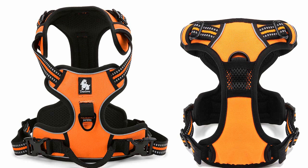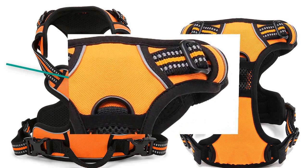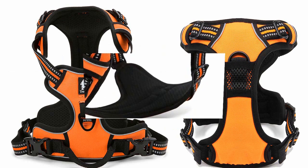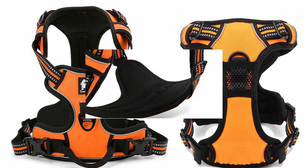The dog harness has a durable outer layer plus soft mesh padding, making it very durable. It has a scratch-resistant Oxford material outer layer. There is also a lightweight soft sandwich mesh lining and softer sponge padding in the chest and belly area for good load dispersion plus comfortable extended wear.